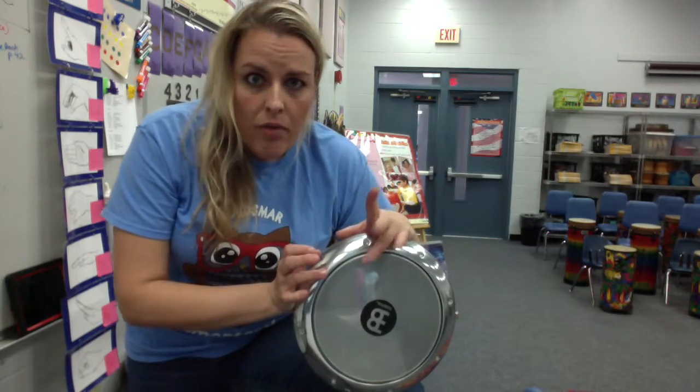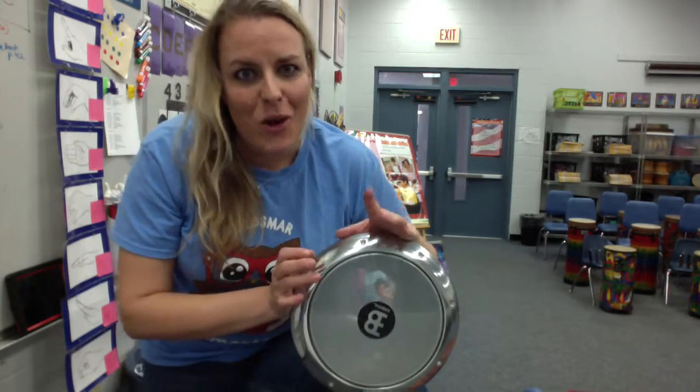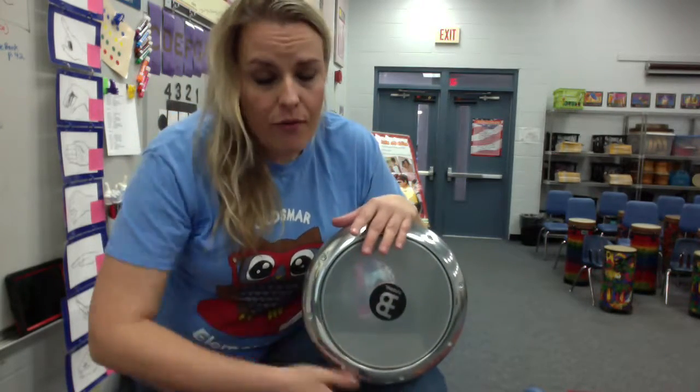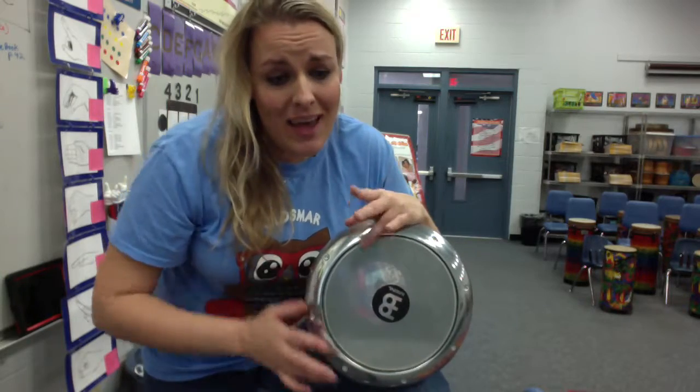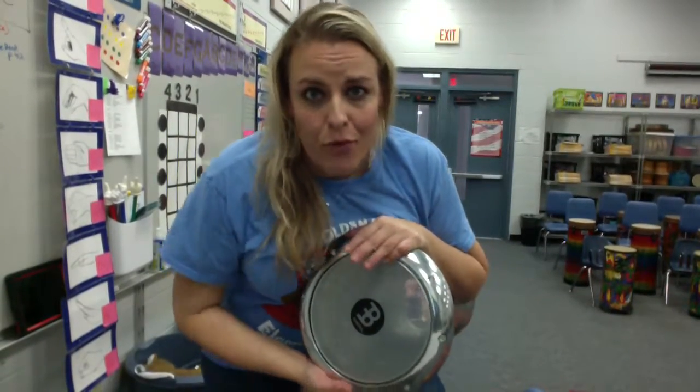You're going to have that ca popping by the end of your time practicing the Doombeck. So you have: dune, ca, tech, ca, dune, ca, dune, dune. So let's take a look at the A section for the Doombeck in Framed.